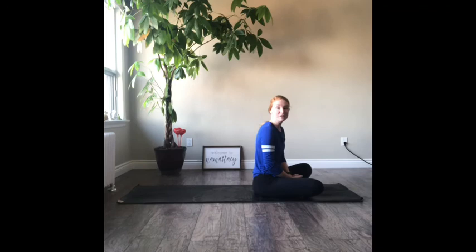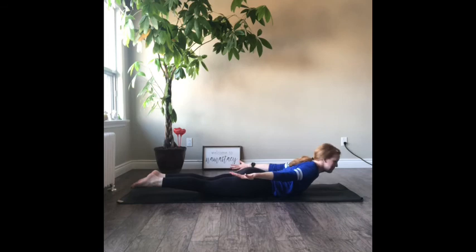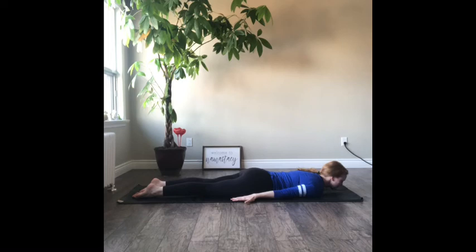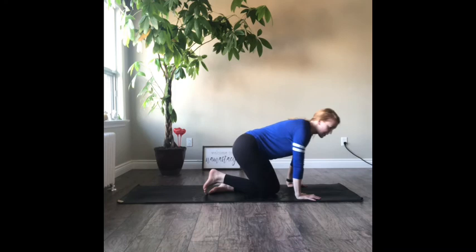Next we have W — whale pose. Come onto your belly again, arms by your sides. Inhale, bring your arms and feet up off the mat so we're making a whale shape, then exhale and lower. Take a breath. Inhale, come up; exhale, lower. Let's try one more — inhale up, exhale lower. Good job. Hands to the chest, we press up. This time we're going to come to our backs.